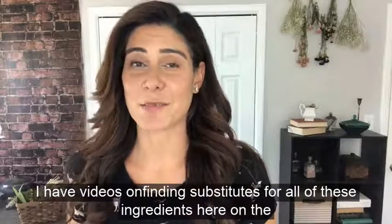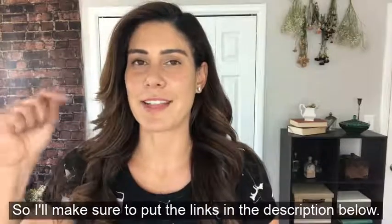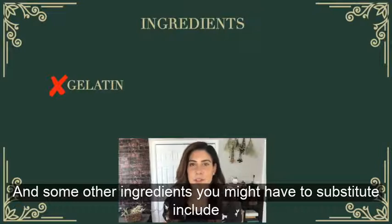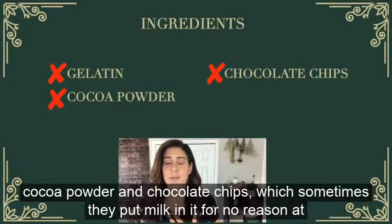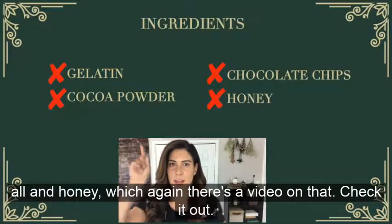I have videos on finding substitutes for all of these ingredients on the channel, so I'll put the links in the description below. Some other ingredients you might have to substitute include gelatin — which is not even vegetarian and super gross — cocoa powder and chocolate chips, which sometimes have milk added for no reason at all, and honey, which again there's a video on that.